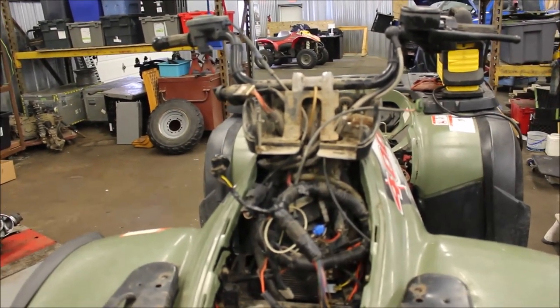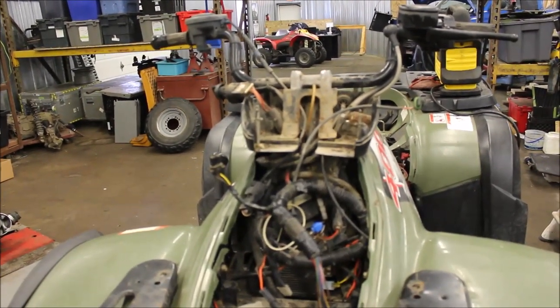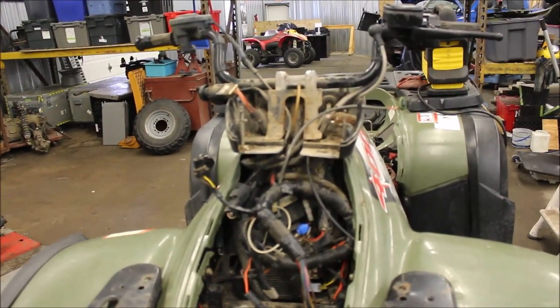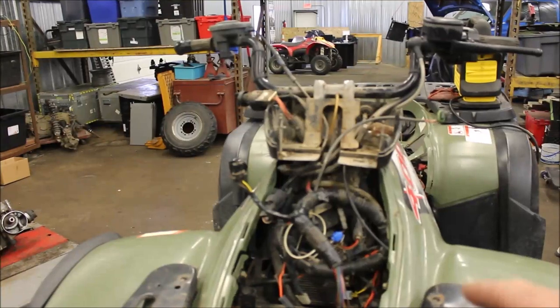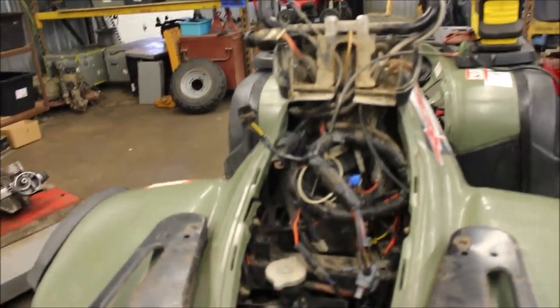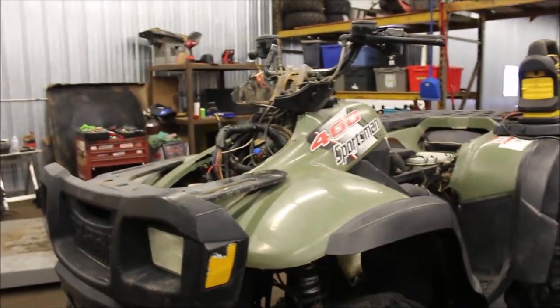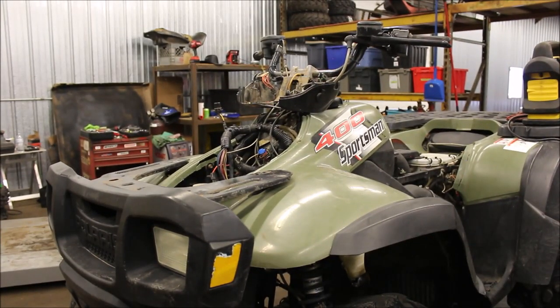I also found, as you may have seen in my previous video, one of the wires was actually pinched going to the ECM. I fixed that and reinstalled the ECM. It's unfortunate the way they grounded everything on these, because if it was me I would have added a lot more grounds.